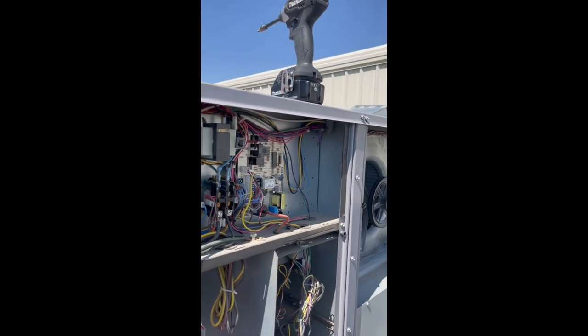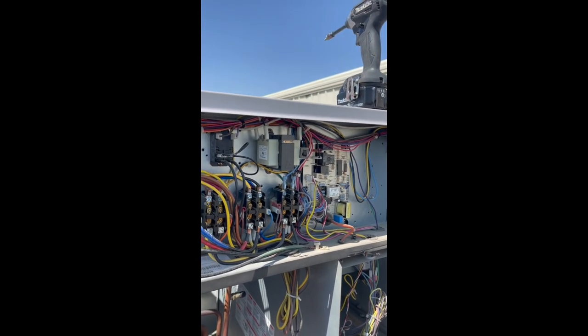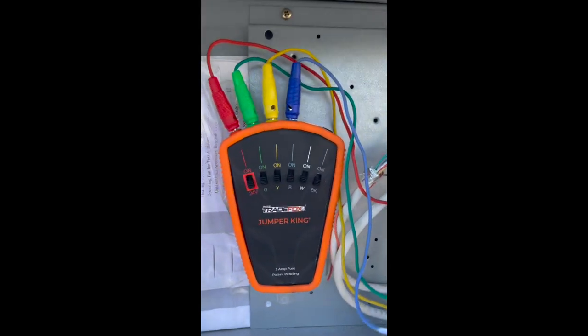Hey guys, Robert here. Are you guys tired of starting units with jumper wires and arcing things out and short cycling compressors and all that good stuff? Well, I was tired of that too, and that's why I invented the Jumper King from Supco Trade Fox.